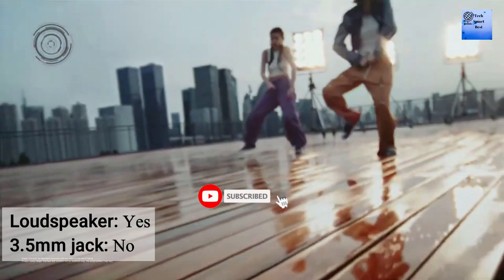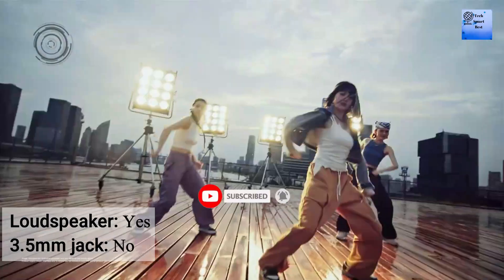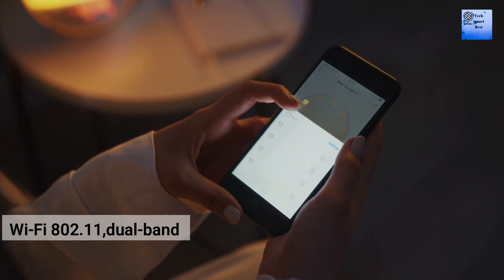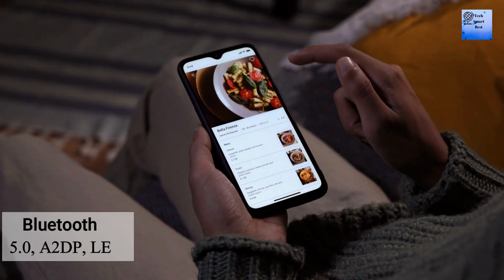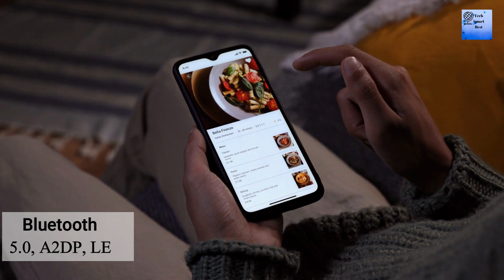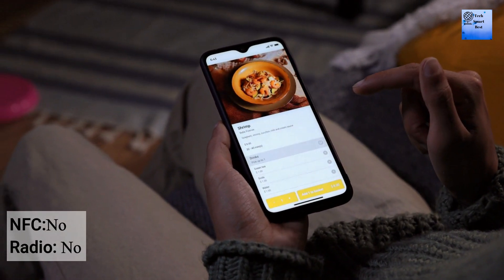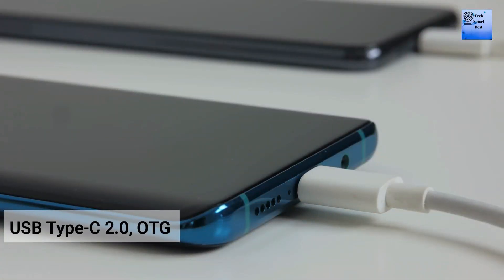The sound on this smartphone includes a loudspeaker but no stereo speakers, and there is no 3.5mm headphone jack. Wi-Fi is 802.11, Bluetooth is 5.0. NFC is not available and FM radio is also not available. The charging port is USB Type-C 2.0 with OTG support.